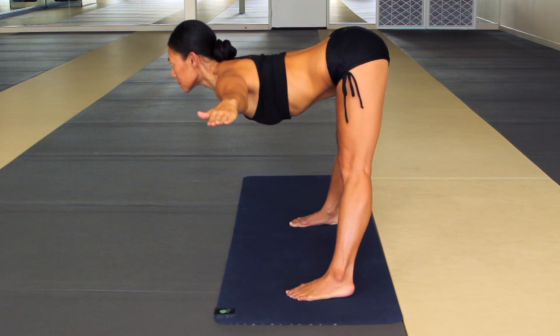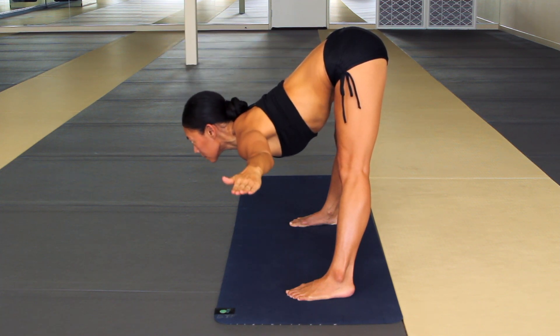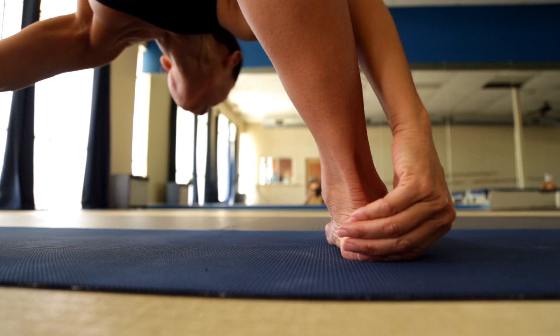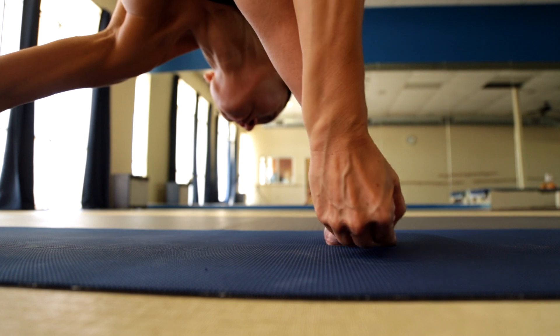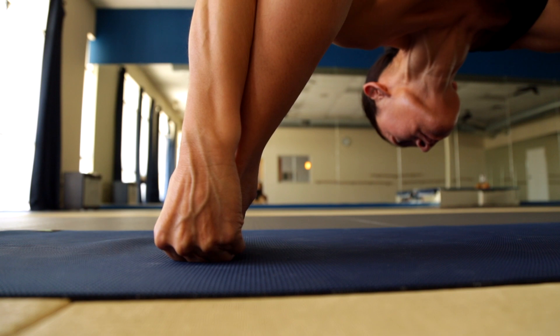Exhale, suck your stomach in and slowly lower down from your lower spine towards the floor. Chin away from your chest, all the way down, spine straight, all the way down. When you can't see yourself in the side mirror, grab your heels from the outside — step on all five fingers of each hand, thumbs touching with your index fingers. If you can't quite grab onto your heels, grab the sides of your feet.